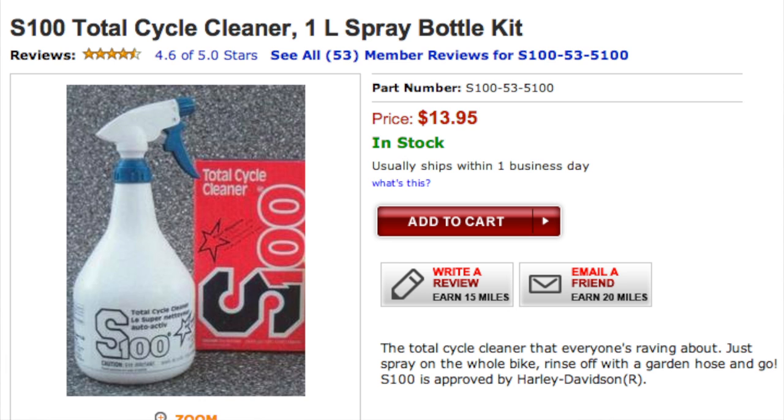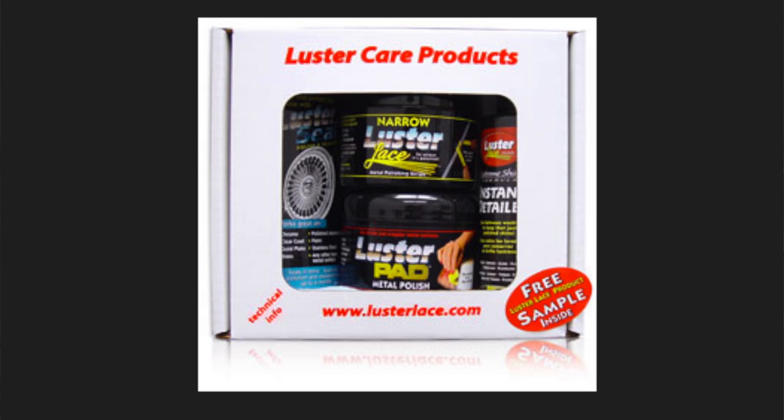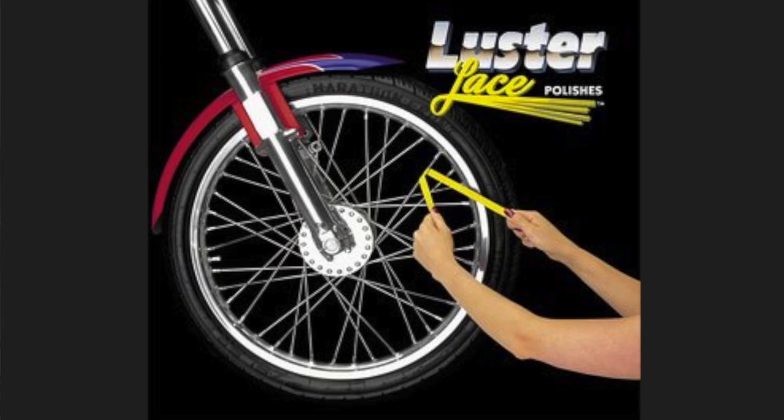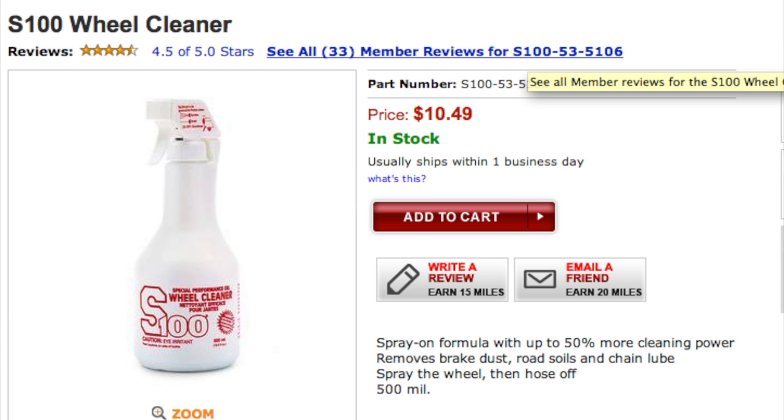S100 cleaner will also help soften bugs — if you don't have that, a wet towel works great too, just make sure they get soft first. One more thing to touch on is spokes. Spokes can be a nightmare to clean. A product I like is the strip from Luster Lace — it comes in different widths and you wrap it around the spoke and go down each one; it does a great job cleaning, polishing, and protecting. I actually use S100 anti-corrosion spray on my wheels so I don't get corrosion to begin with, because I don't like cleaning spokes. Just a few helpful tips on which products to use and how to properly clean a motorcycle. Thank you for watching this week's Wednesday with Greg, and ride clean and safe.